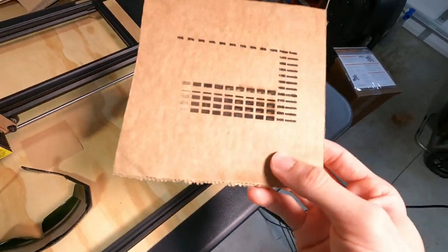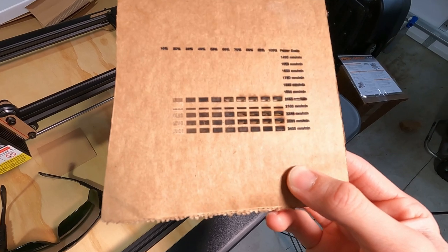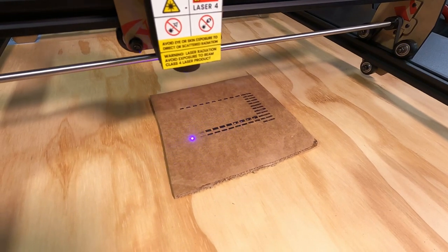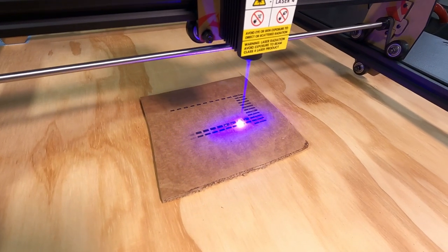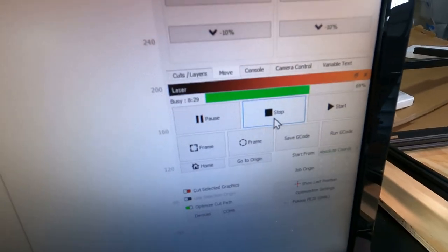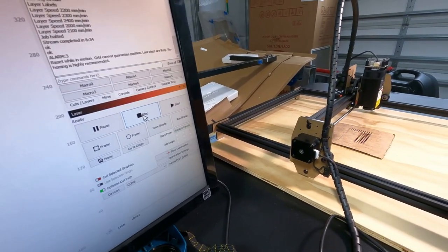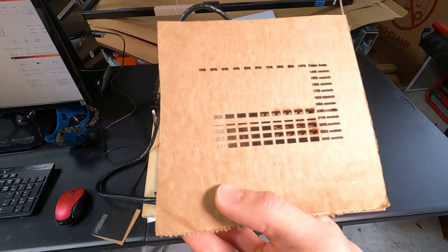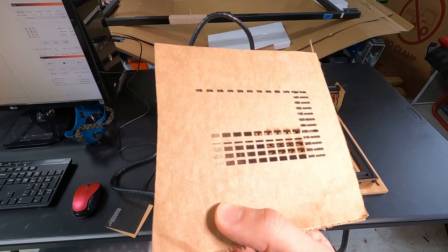For my first burn I started with a grayscale test chart on a scrap piece of cardboard. This was pretty boring and not very satisfying — useful, but not that great. Also the information only applies to that material, which is cardboard. Nothing really starts to happen until about 20% power.